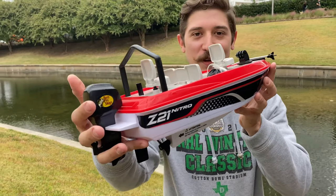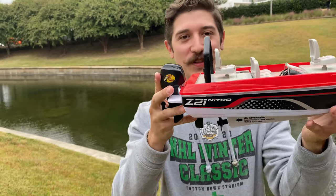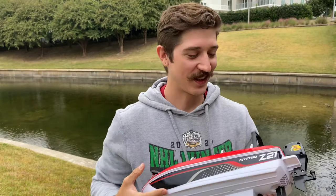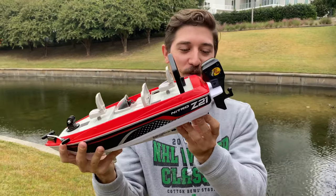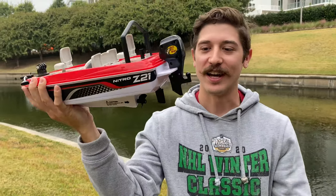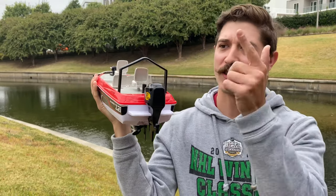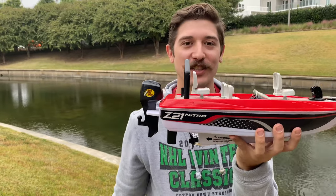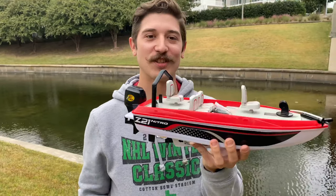Alright guys, here we go. Our new Nitro Z21 Bass Pro Shop Edition boat. Yeah, kind of playing jokes on you guys — we're actually going to be testing out this little remote control boat, seeing if we can catch some fish. It has a little hitch on the back where you can add some line and a bobber and stuff. We're going to be putting it to the test today at a little local urban pond, so let's get to the action.